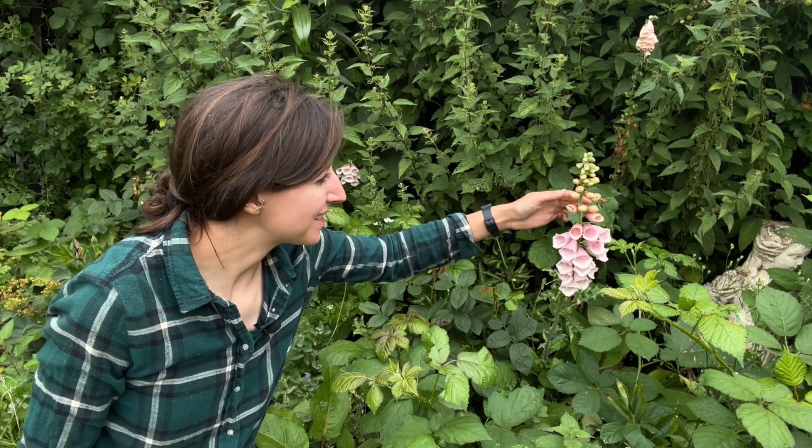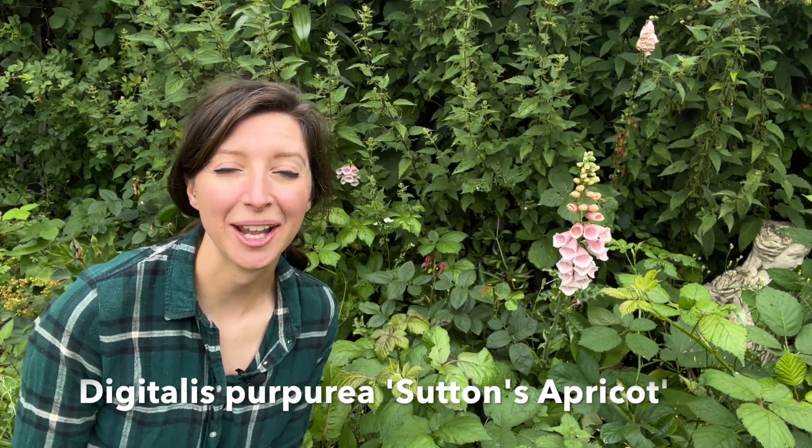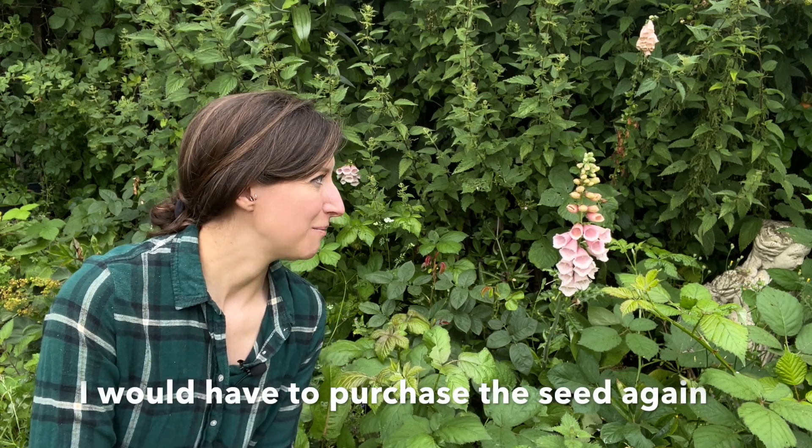I'm lucky that I still have this foxglove blooming here — it's the Sutton's Apricot variety. It's worth mentioning that if you're growing hybrid varieties and you save the seed, they won't actually come true. This foxglove here — I cannot save the seed from it and expect the apricot colour next year, because it won't come true. Do you grow foxgloves where you're from? Are they suited to your climate? These naturally grow in quite damp, shady conditions here in the UK. Let me know if you'd like to grow them and which ones are your favourites in the comments. Thanks for watching and I'll see you next time.